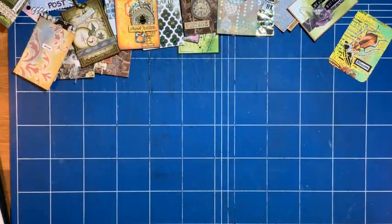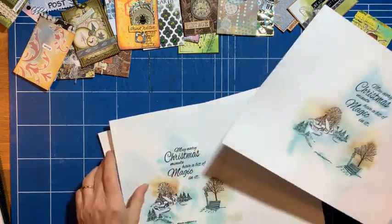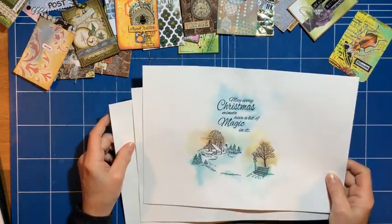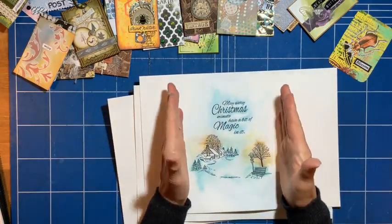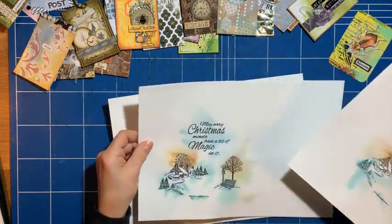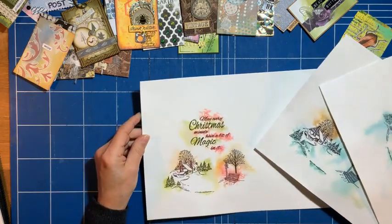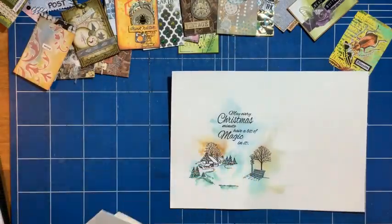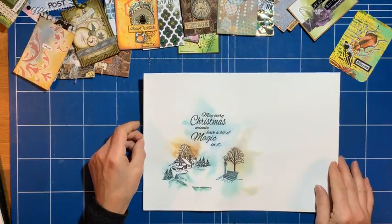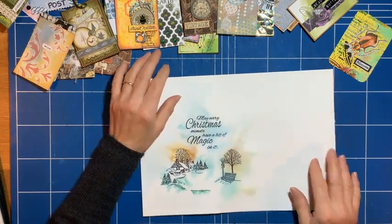So to start with, I have these bits that I've kept. I thought I'd quickly make some ATCs out of these. These are three separate stamps that I was going to create in a card, but I realized I didn't quite get it centrally or the inking hasn't worked as well as I liked. I tried different colors as well. I rather like this one because the inking is better.